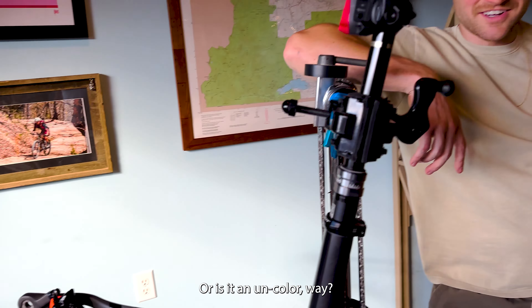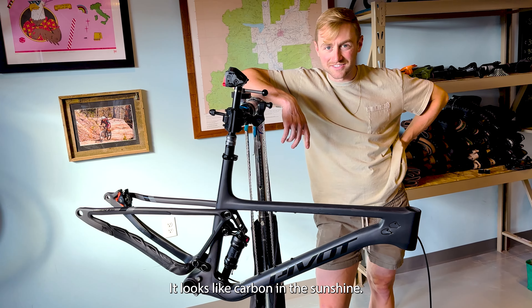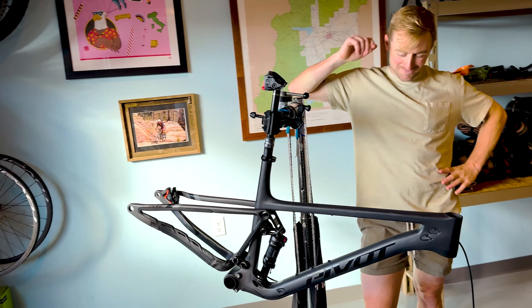It has no paint. Or is it an un-colorway? Because there is no color — it looks like there's just no color on this thing. It's colorless. It looks like carbon in the sunshine. Isn't it called Midnight?